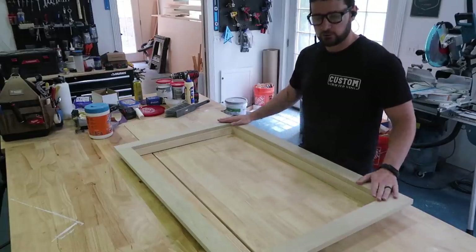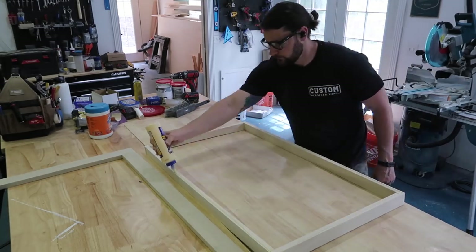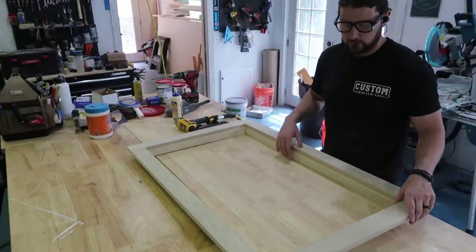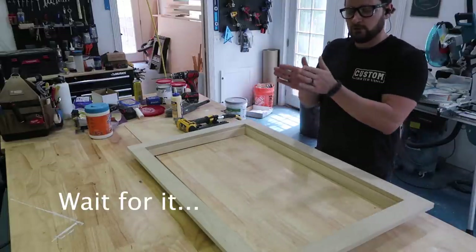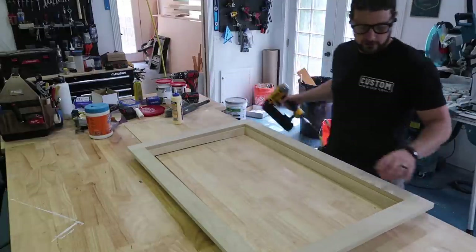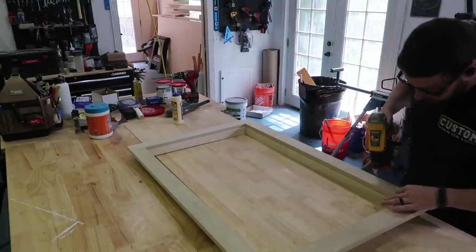Now that I have both pieces ready to go, I'm going to glue and nail them together. I've designed this so that I have an 1/8 inch reveal all the way around, meaning that the frame overlaps the inside edge of the casing or trim. The casing is set back 1/8 of an inch from the inner portion of the frame — hopefully you know what's going on — so I'm checking that reveal and then I will start nailing.